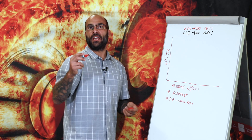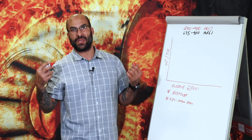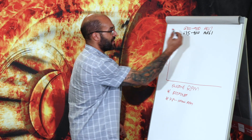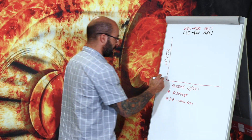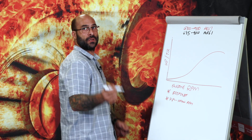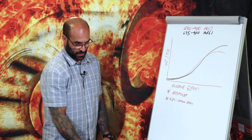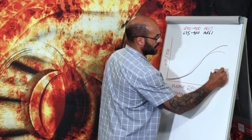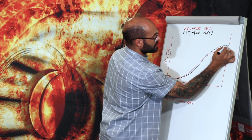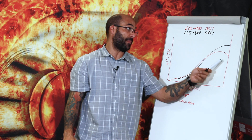Here's a graph you can expect to see. There are no numbers here in terms of horsepower, torque, and RPM — this is just for illustrative purposes to show you which turbocharger will operate, respond, and perform in comparison to the other one. The red pen is your G3900 with the AR61 turbine housing, and your power curve will probably start to look like that. The G35-900 in black will look a little bit different — and your G30 will start to drop off at the top end.